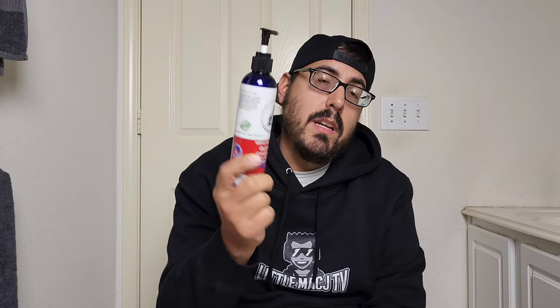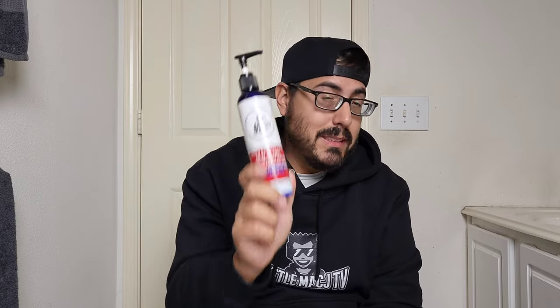But I already did a review on that — go check that out. We are hopping into the Old Glory. They also have a soap of this, so if you're a fan of Old Glory soap, I recommend picking that up because it smells exactly like the soap. Very strong in strawberry, with a very kind of sweet smell to it. One thing I like about their lotion is it dries very well — it just takes about a minute, minute and a half, and it's dry. And your hands feel real refreshed.